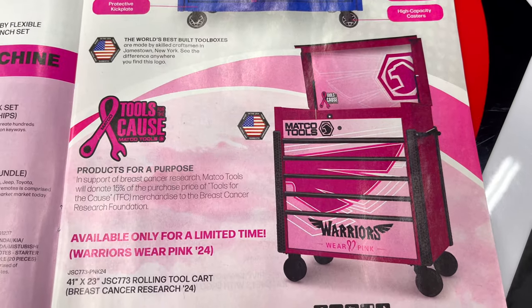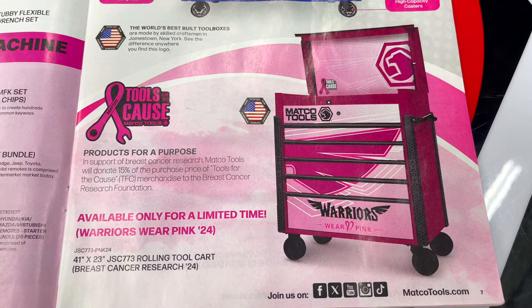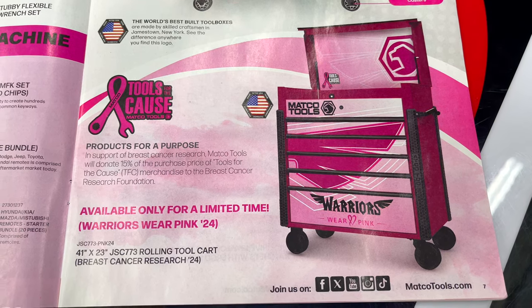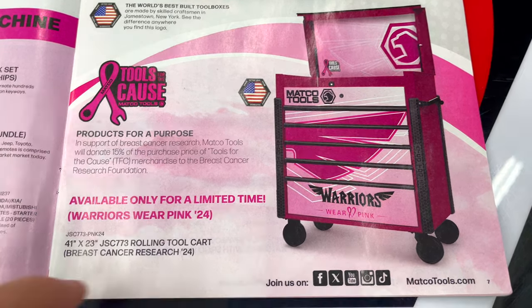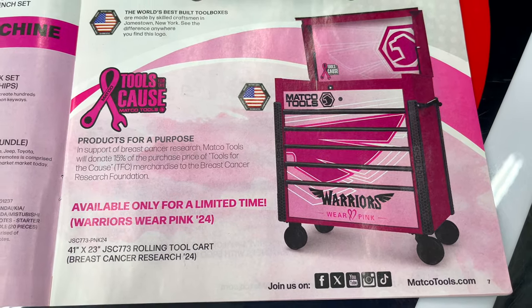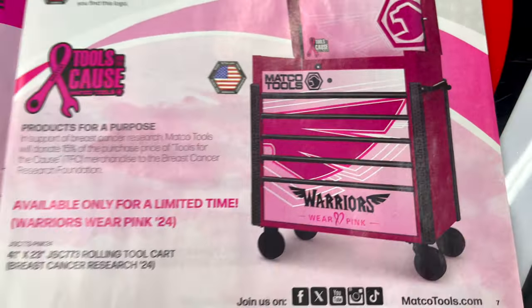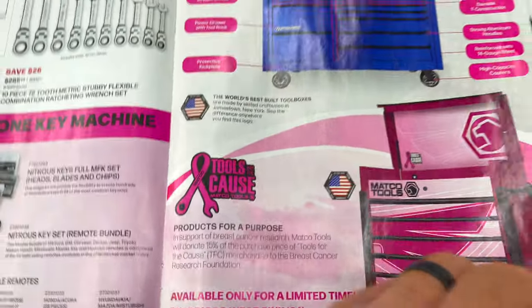Moving on to tool storage — you guys know I'm a fan of Matco boxes, I own one. They have the Tools for the Calls roll cart here, though it doesn't have a price on it. It is the Jamestown Service Cart, the JSC — a 41-by-23 roll cart. You can kind of see what it looks like — it's the flip lid, a pretty nice little cart.